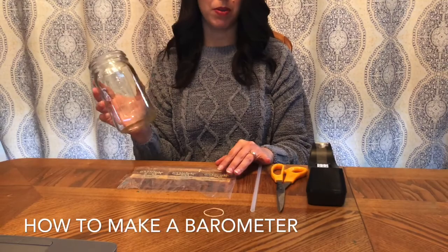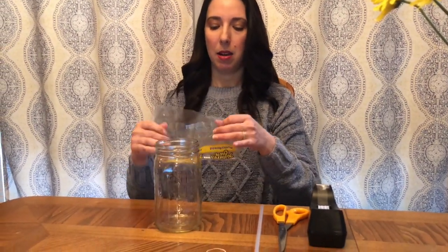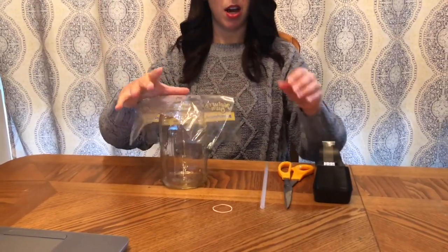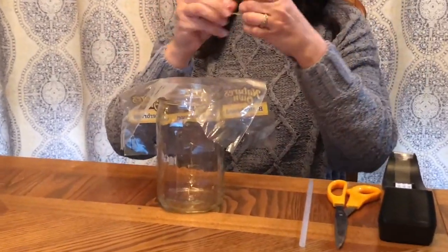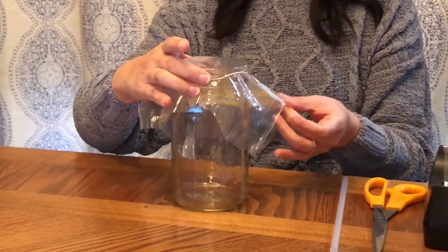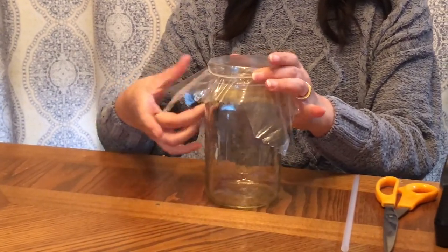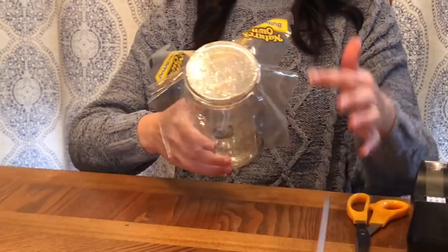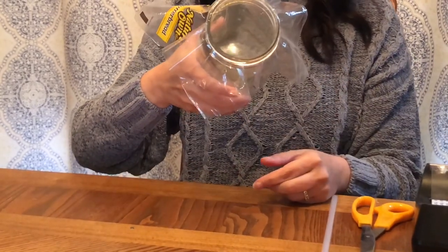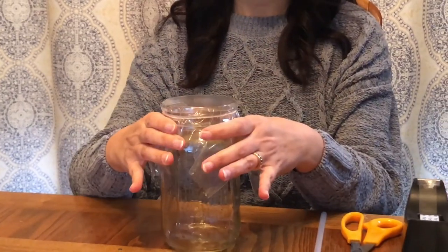Here's a glass mason jar, but you could use a cleaned out peanut butter jar or a mayonnaise jar — any kind of jar. To make our barometer, I'm going to take my plastic and put it on top of the jar and secure it in place with a rubber band, pulling on the plastic on all sides so it creates a nice smooth surface. I'm going to take a second to cut the edges and tape everything down.